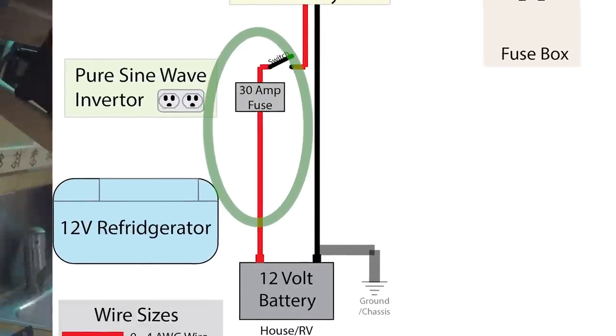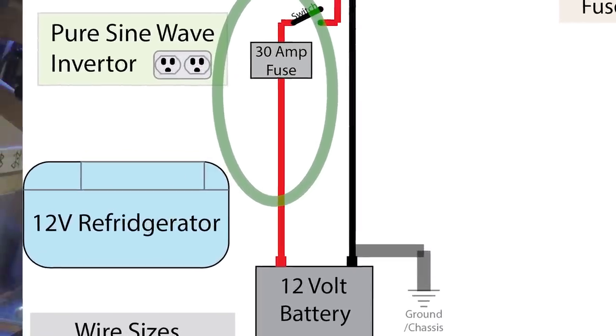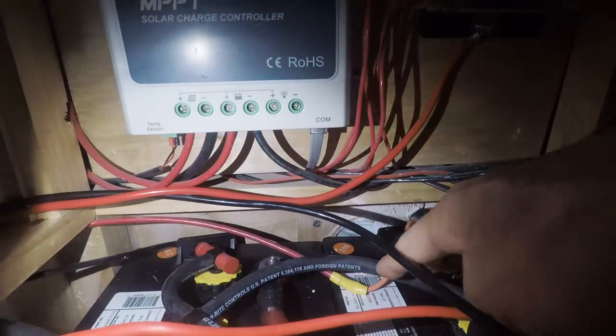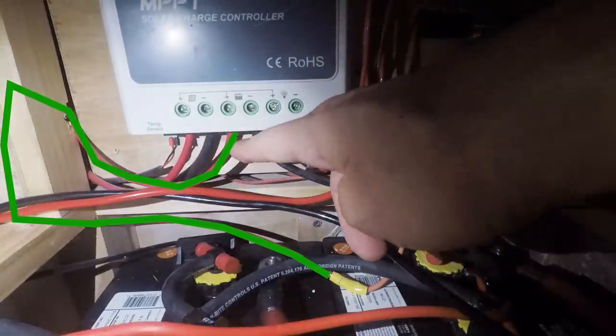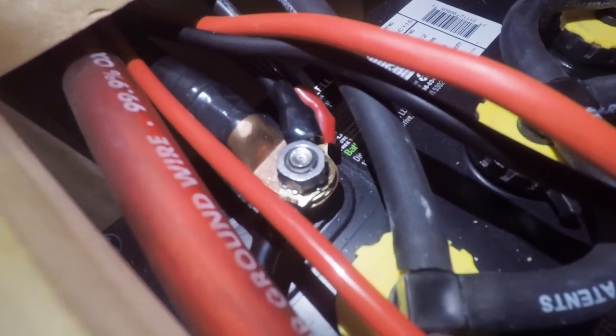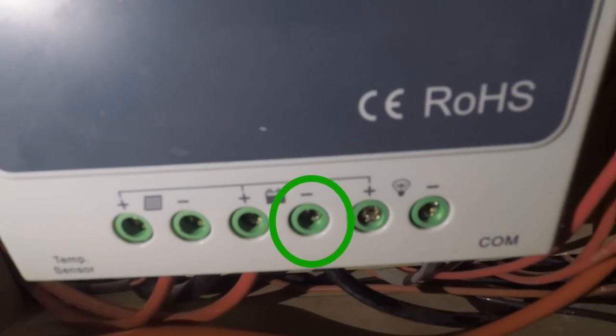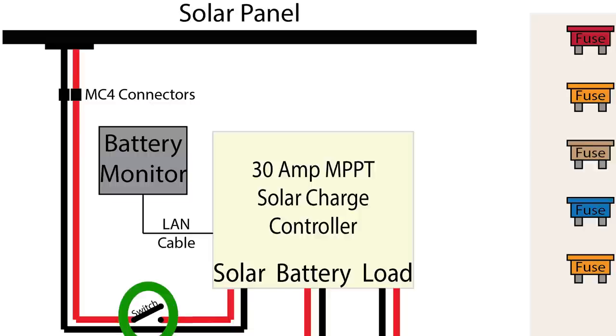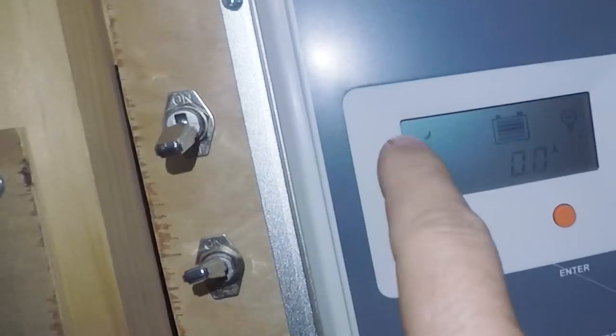I used a 30 amp fuse for mine because my charge controller is rated for 30 amps. Then connect a red wire using a splice and run it all the way to the positive side of the charge controller marked 'battery.' Then run a black wire from the negative side of the battery to the negative side of the charge controller. Now you can connect your solar panels — you'll need special wires with MC4 connections to connect to the panels. If you wire a switch anywhere on the loop of either the battery or the panels, you'll be able to disconnect them for maintenance and troubleshooting.